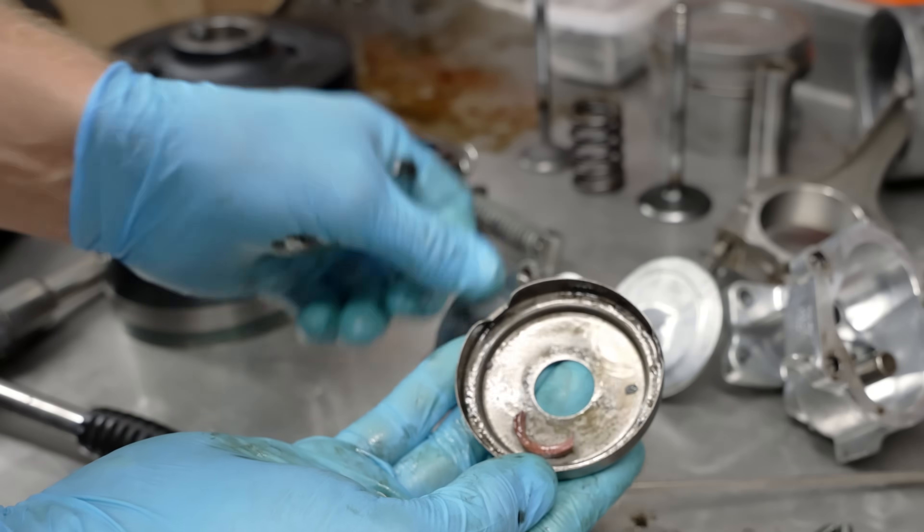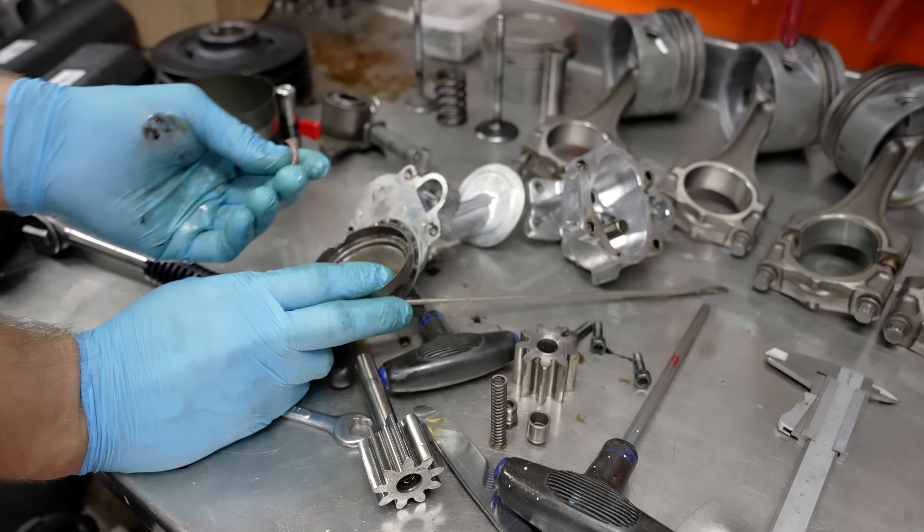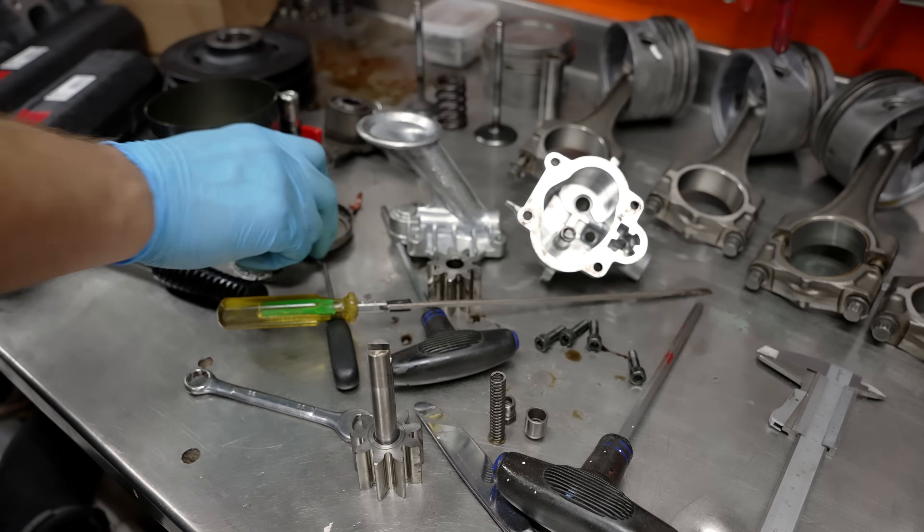Well, there is an o-ring. That is a pretty big o-ring. Where does that come from? Let's clean this up and use it again. I don't think that would be a problem.